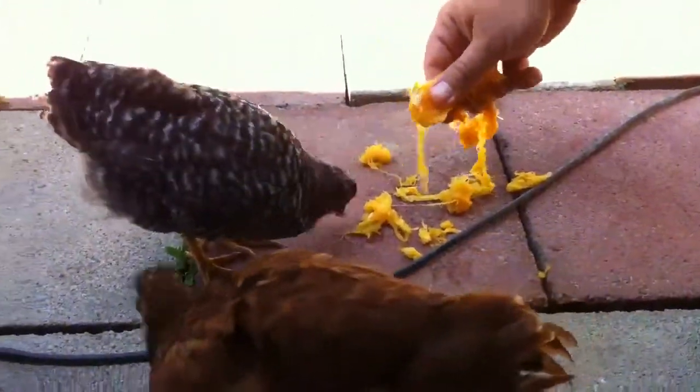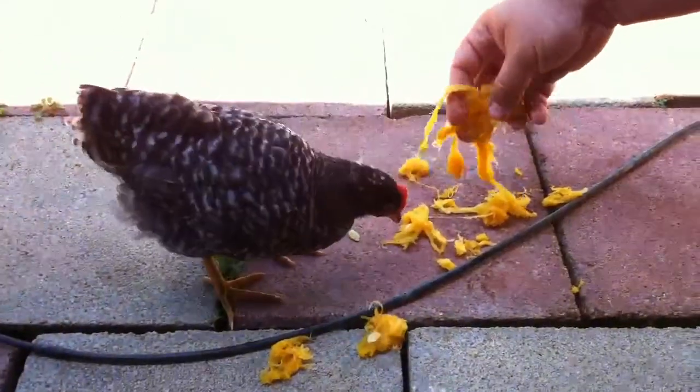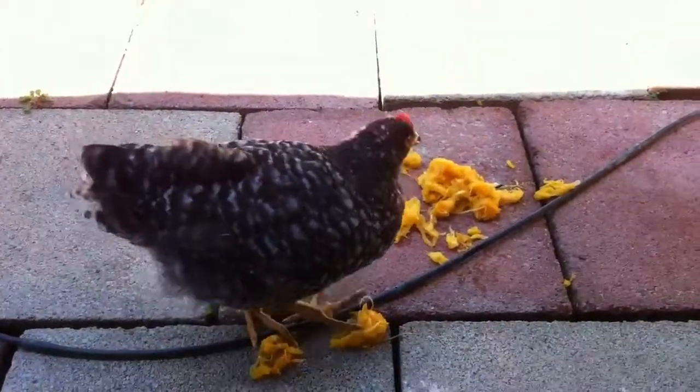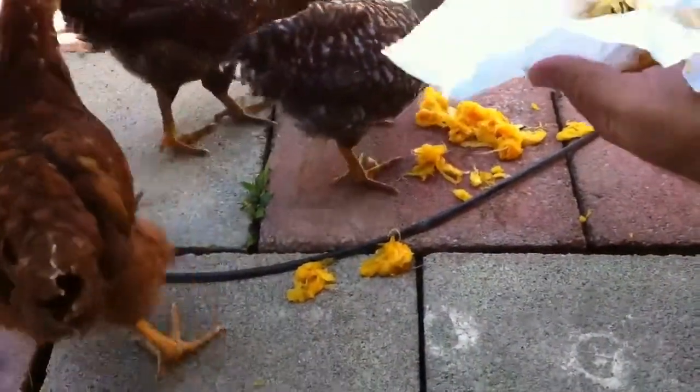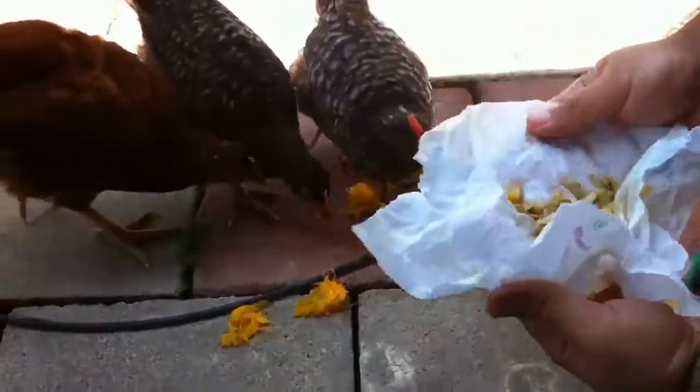This is the leftovers of the zucchini, and they're loving it. They love the seeds too. Because I already saved my seeds last year, let's see if they'll eat the seeds that I just pulled out of this zucchini.